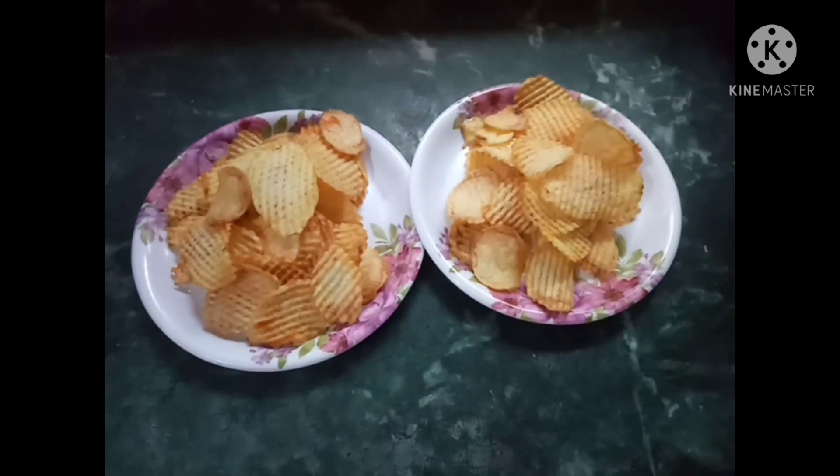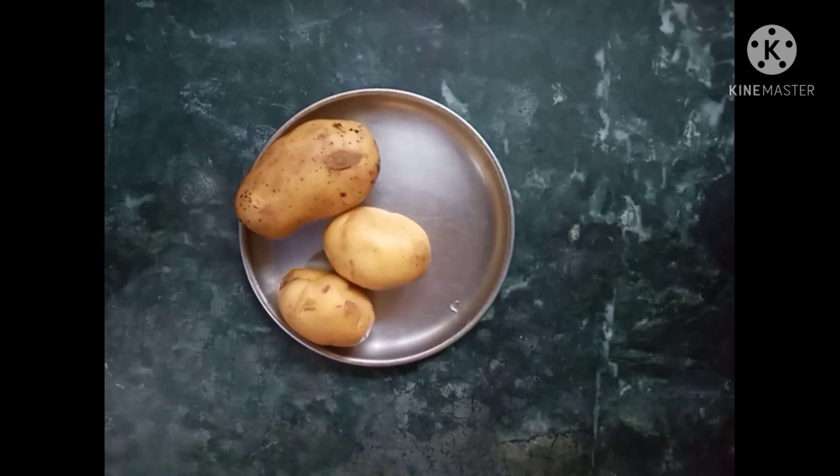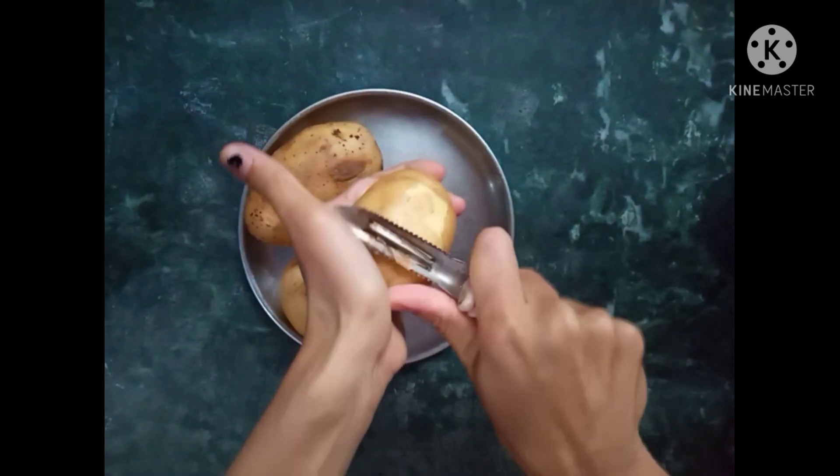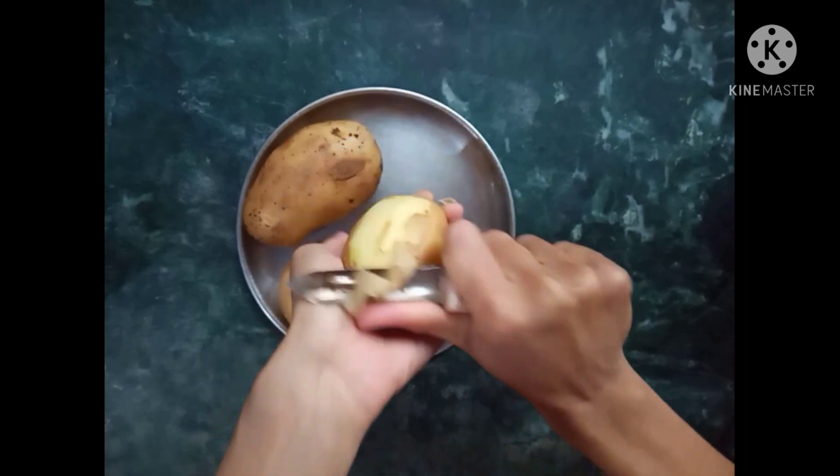Let's start with this recipe. We have got 3 potatoes and we are going to make chips with them.